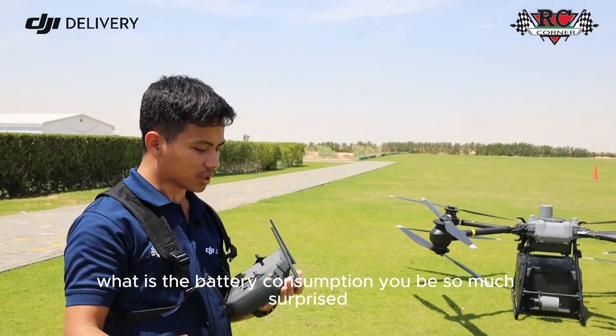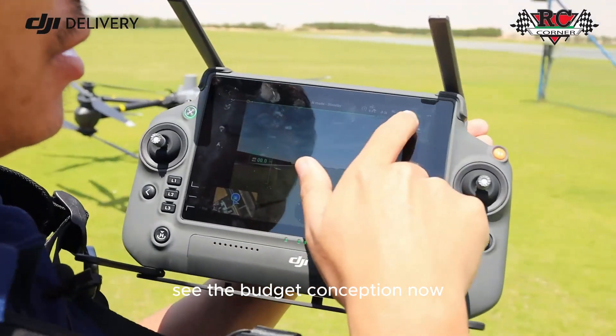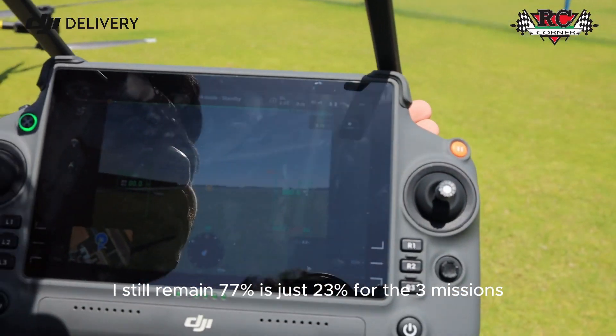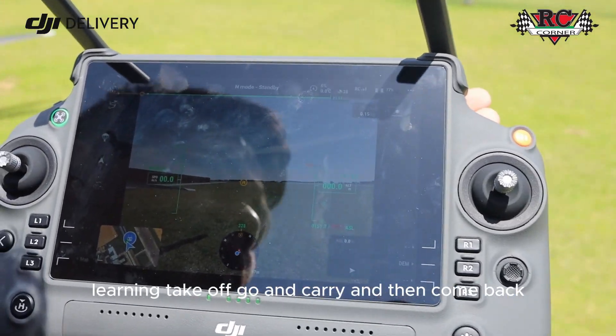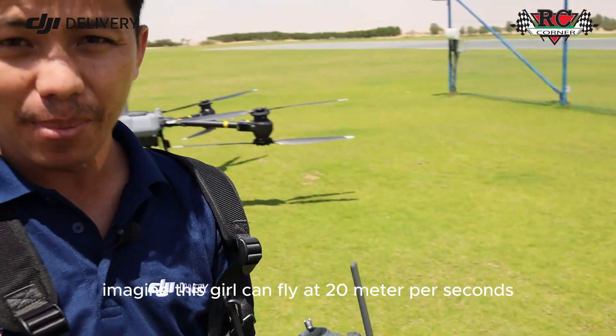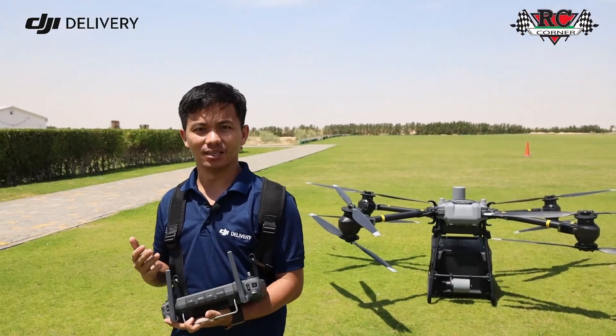What is the battery consumption? You'll be surprised — I still have 77% remaining. It's just 23% used for three missions: takeoff, carrying cargo, going out and coming back, all at a flight speed of only 5 meters per second. Imagine, this drone can fly up to 20 meters per second, so at full speed the efficiency would be even more impressive.